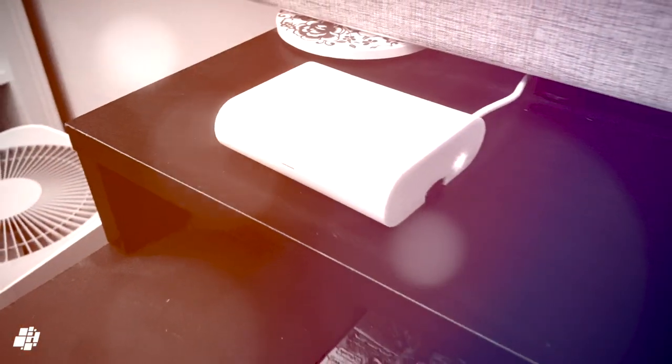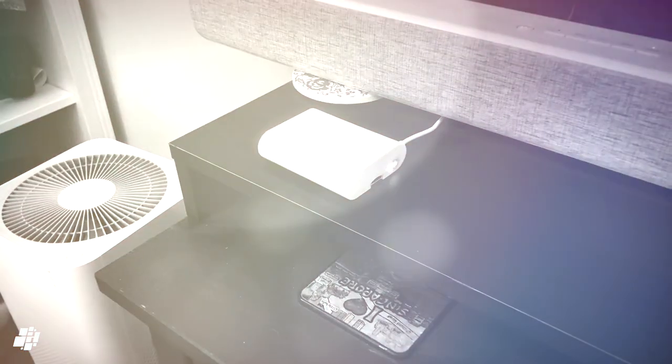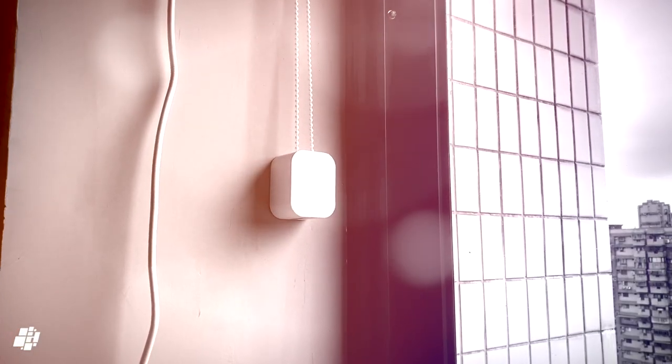That wraps up the overview for these blinds. If you want to see a more detailed review, head over to homekitnews.com to find out more. Thanks again and see you soon.